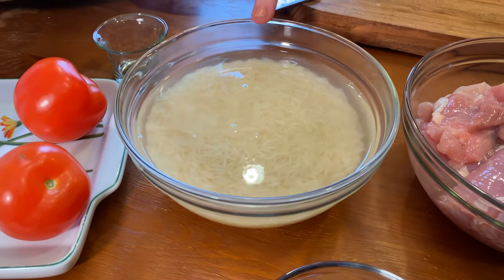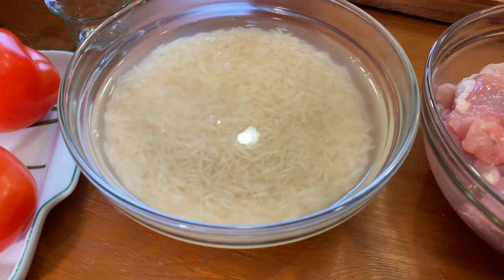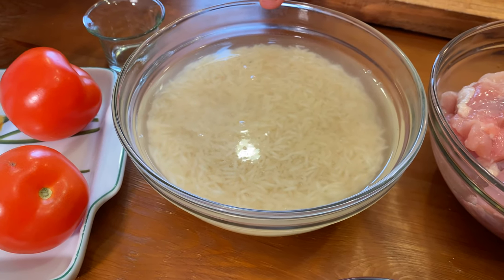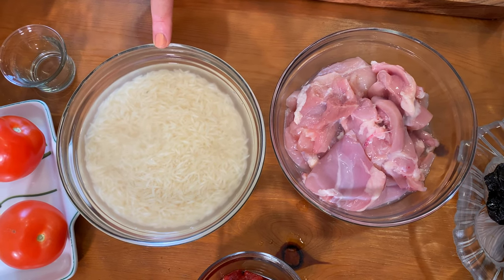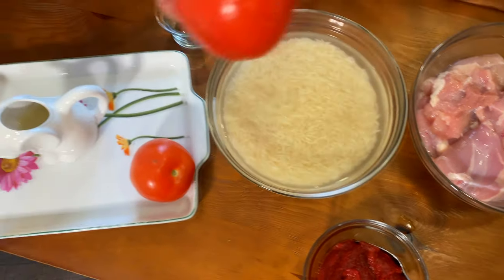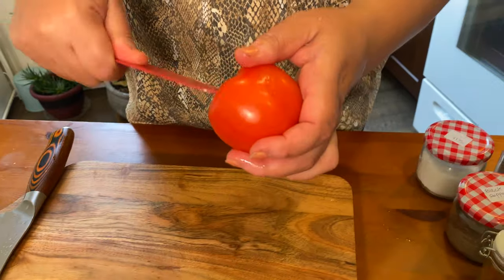Previously I washed my rice — this is basmati rice. I washed it and soaked it in water for 30 to 45 minutes and put some salt in it. Later on I'm going to show you how to boil the water and add your rice, but now I'm going to peel the tomatoes because I'm going to make tomato puree.